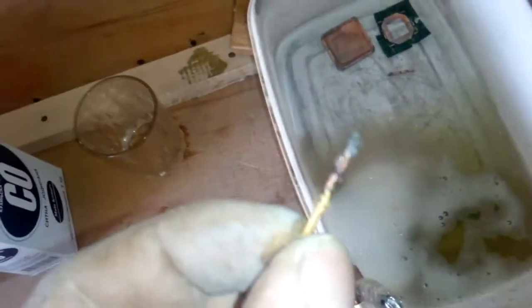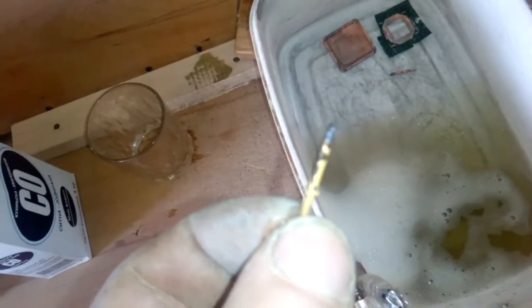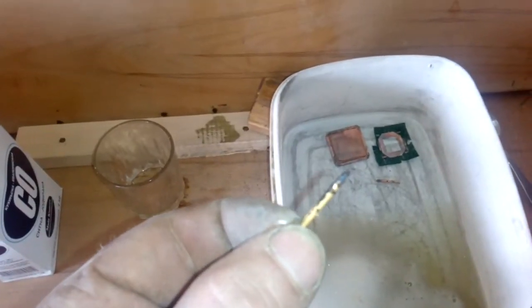Okay guys, see that? This is the finished — almost finished — brass pins. See the difference? This one is the new gold-plated pins and this one is the old one. We're not finished yet because there's still gold — that black stuff is the gold. See the difference? The brass is a little darker than the gold-plated pins. This is the gold, this is gold off.